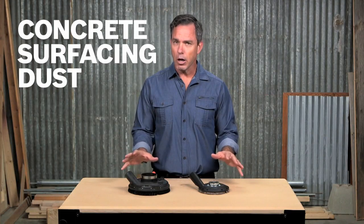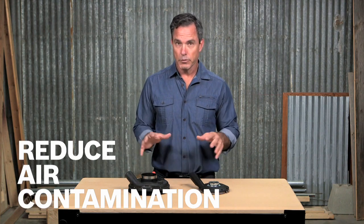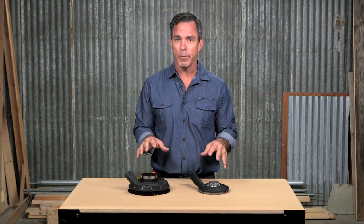These are the Bosch concrete surfacing dust collection attachments. Silica dust and other debris can be harmful to your health, so these will help you keep your worksite cleaner and safer. And with current OSHA regulations, these will help ensure you meet the requirements during an inspection.